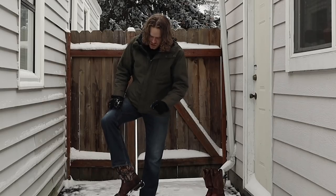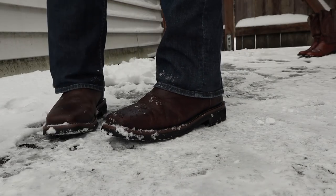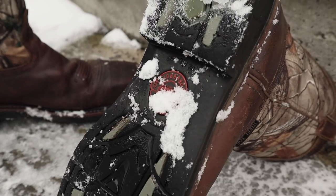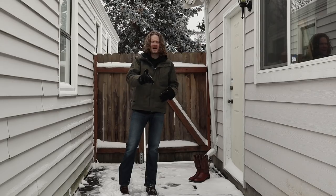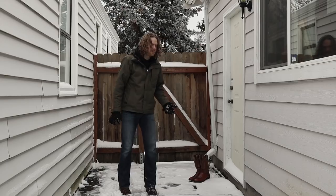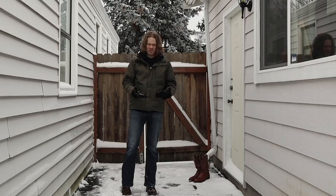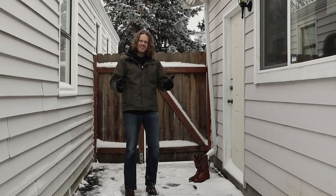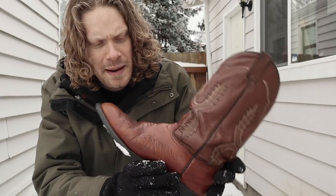First are these Justins — I believe the model is AC1003 — and I picked these up for about twenty dollars at a thrift store recently. These are really good for the snow, except they have a safety toe, which makes them really heavy. I've been using them as my kick-around boot — I'll take the dog for a walk in the morning in these. But they're not the kind of boot I'd wear out to a casual function, just because they are steel toe and heavy.